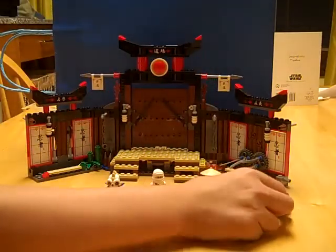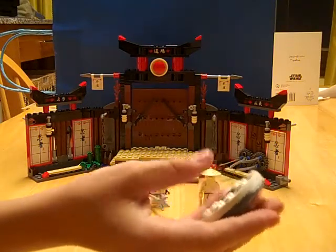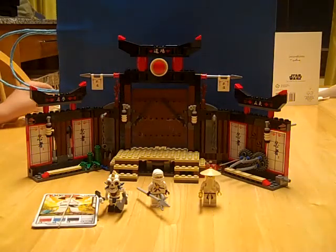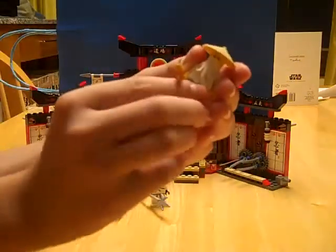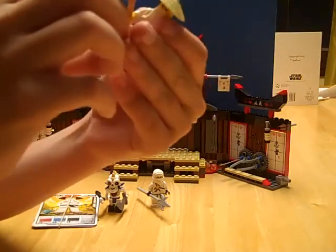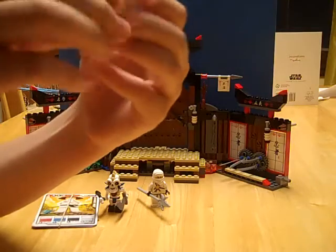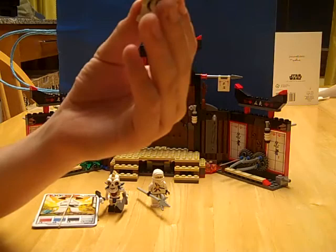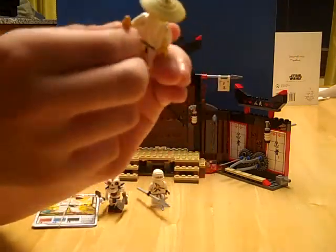First of all, it came with this Sensei Wu spinner, which I'm going to do my special modification to later. Then it came with Sensei Wu. He didn't come with the golden staff, but since I already had Cole, I bought the set that came with the scythe on purpose, so I gave Sensei Wu the golden staff.